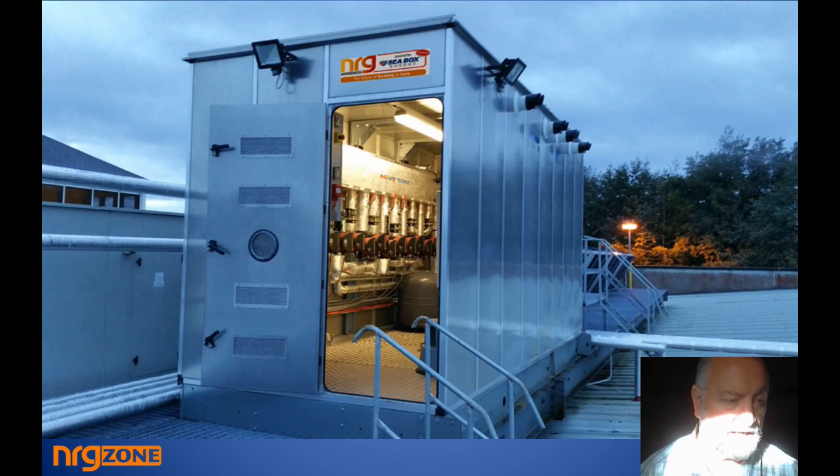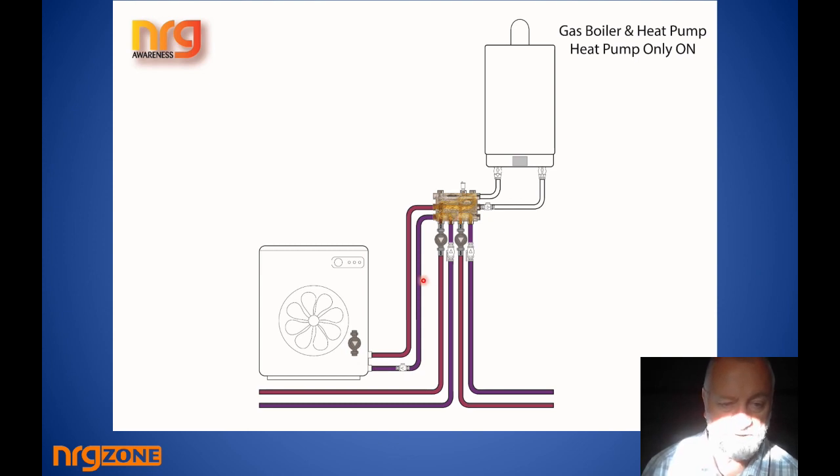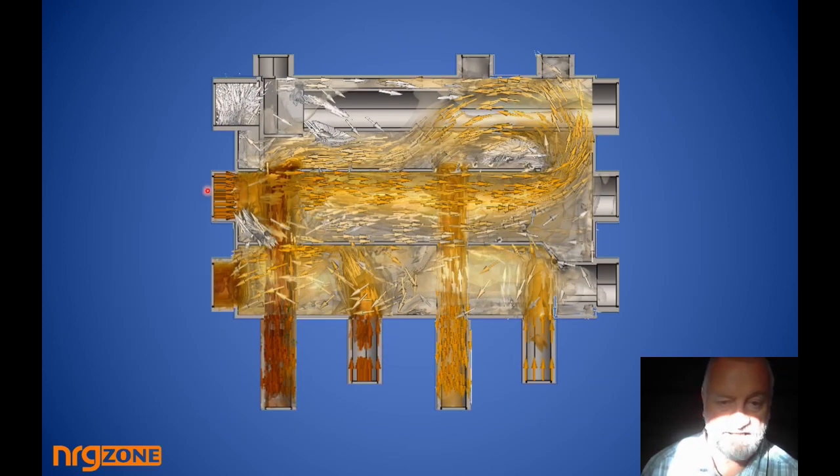I want to show you some drawings about the manifold you might not have considered. First, a heat pump and gas boiler combination — and notice we're putting the heat pump flow into the middle connection, which feeds across the middle chamber. When the heat pump turns on, the coldest water from the bottom chamber comes up into the middle chamber, and because the zone pumps are drawing from the top chamber they pull water down from it — so the zones work perfectly well even with the heat pump feeding the middle chamber. Returns collect in the bottom chamber and feed back to the heat pump.